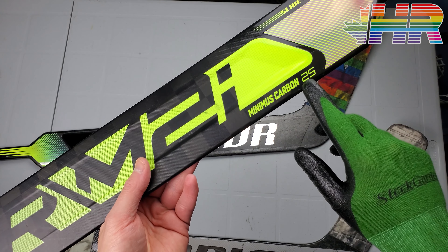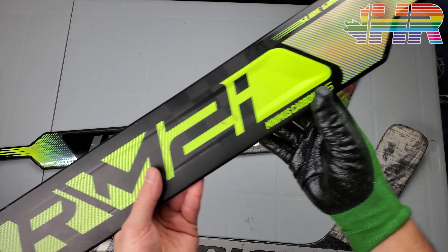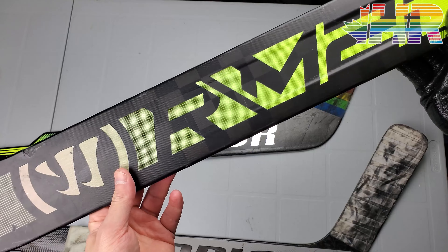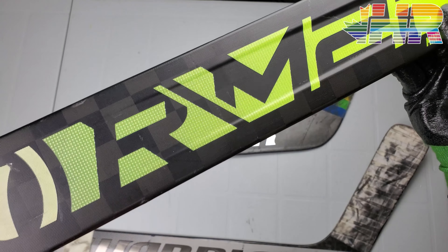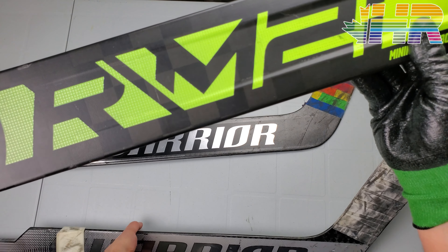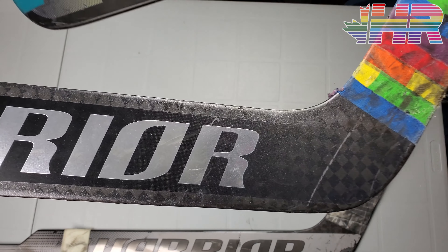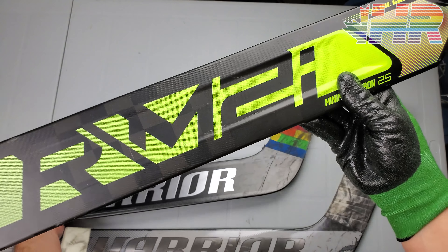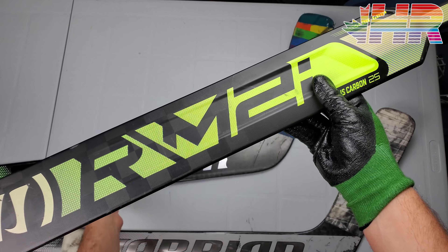You can also see the Minimus Carbon 25 labeling — the Minimus UD up top and the 25 weave. When you go to a lower-end ritual stick they have the older version, like the 12k weave which you can see right here. The bigger weave patterns generally allow for lighter materials, so that's the point with the 25.